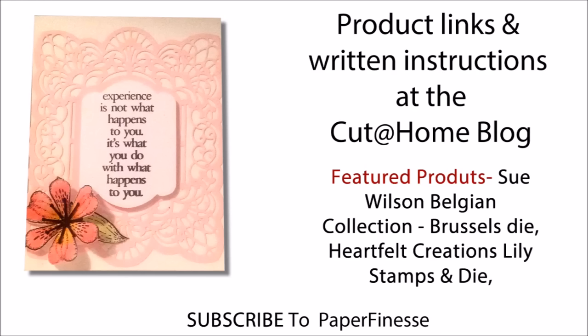The links and instructions for today's project are at the Cut at Home blog. Please remember to like and subscribe to the Cut at Home YouTube channel, as well as subscribe to my channel at Paper Finesse. The products used today were Sue Wilson's Belgian Collection Brussels Die, the Heartfelt Creations Lily Stamps and Die, as well as a stamp from Stamper's Anatomist. Have a great day.